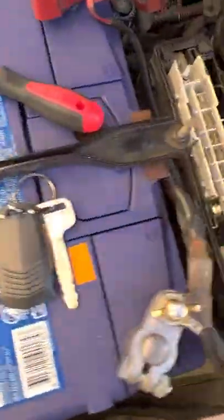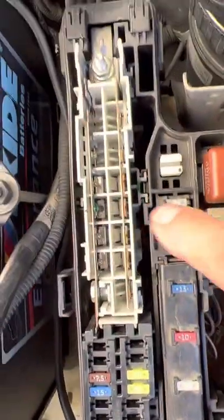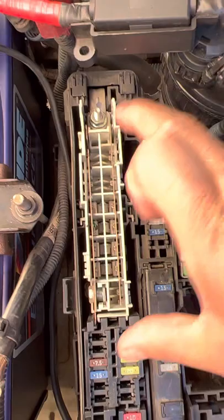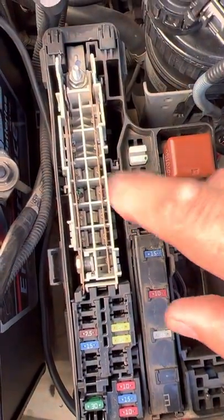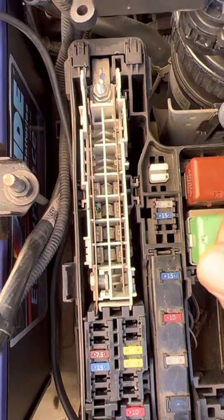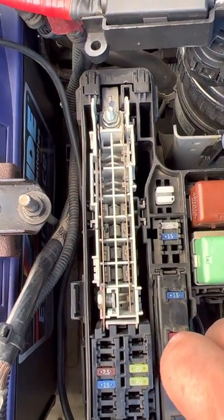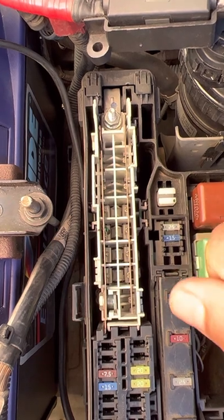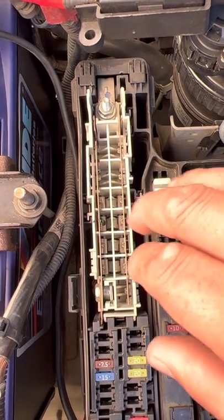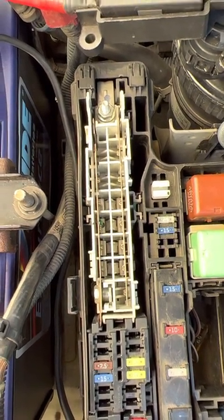It took a long time to find that — the problem wasn't quite evident just by looking at it. That's the culprit. The reason I haven't put the new block in — which costs about $65 — is because I need to change the starter motor first. I believe the starter motor is causing a short. It does start as-is and has been running for a few days, but I think the starter motor is putting a major load on the fuse and breaking it. I won't change the fuse block until I've changed the starter motor.